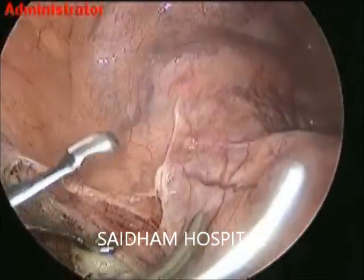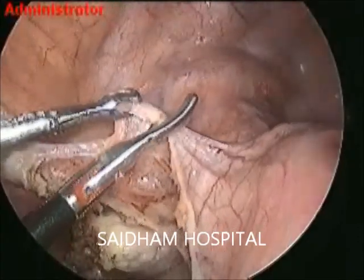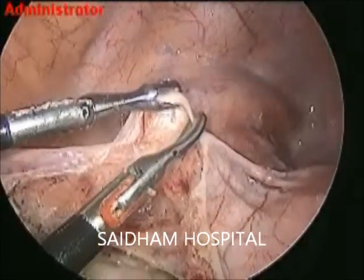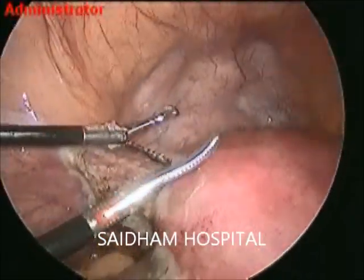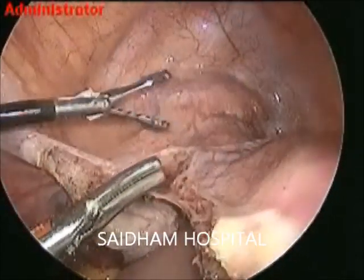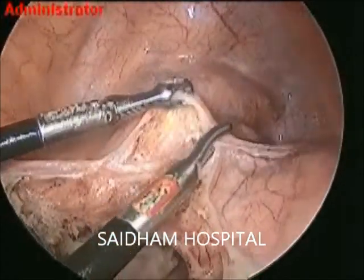I have given a nick in the middle and just lift. Lift, stretch, and cut is the principle here. Good lifting will allow gas to enter in. Stretch is the basic principle of cutting in bipolar. Traction and counter-traction — I have already discussed these things in my many previous videos.